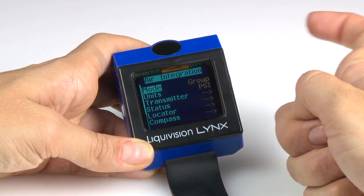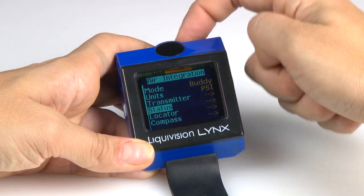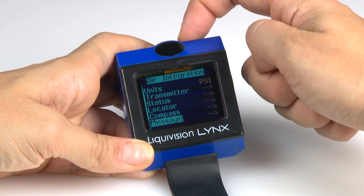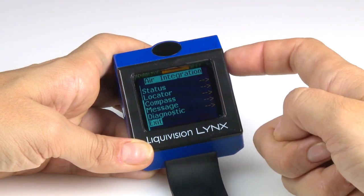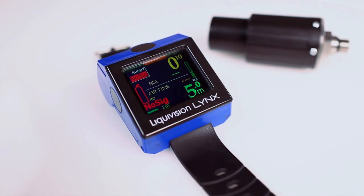To track your dive buddy's tank pressure, simply turn on the buddy mode by tapping on the casing. Tap the top or bottom to go through the menus, then tap the side to make your selections. This feature lets you monitor his location, too.